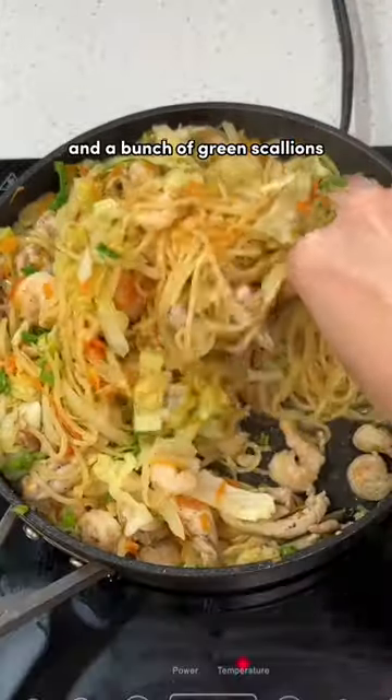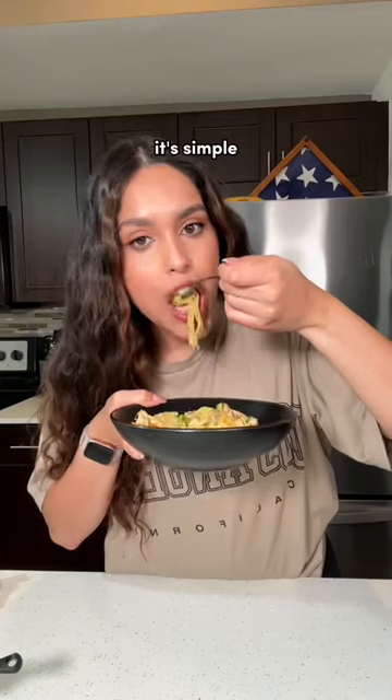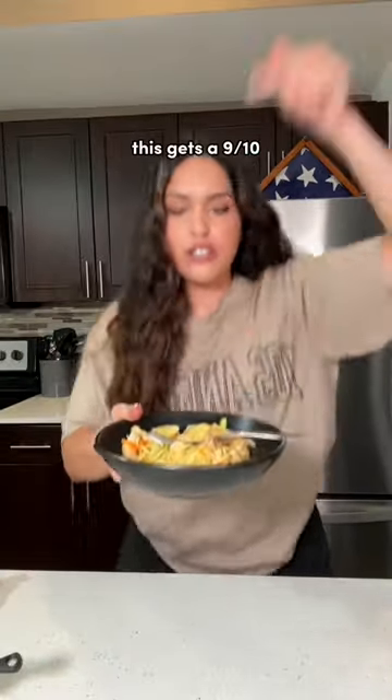I added some lemon juice and a bunch of green scallions, and that's it. This was downright delectable. It's traditional, it's simple, and most importantly, it's quick. This gets a 9 out of 10.